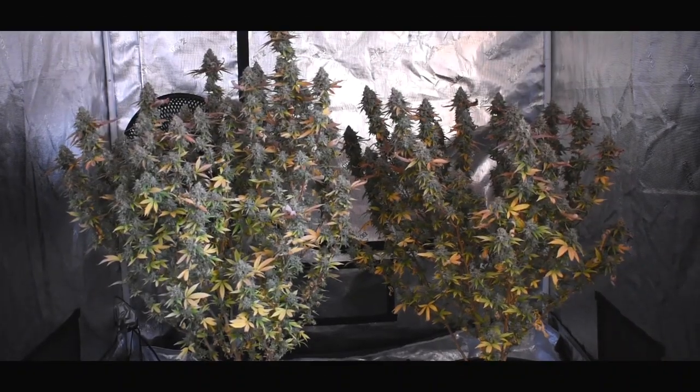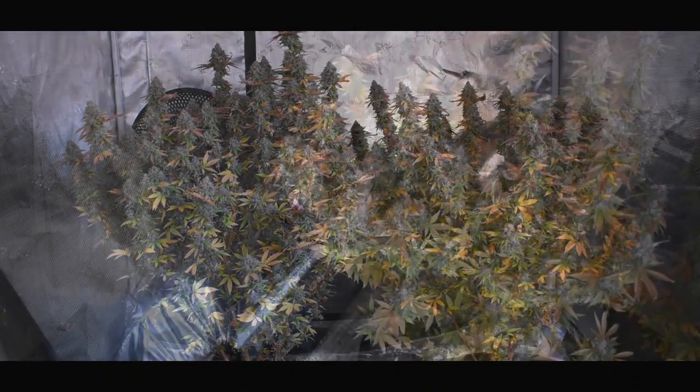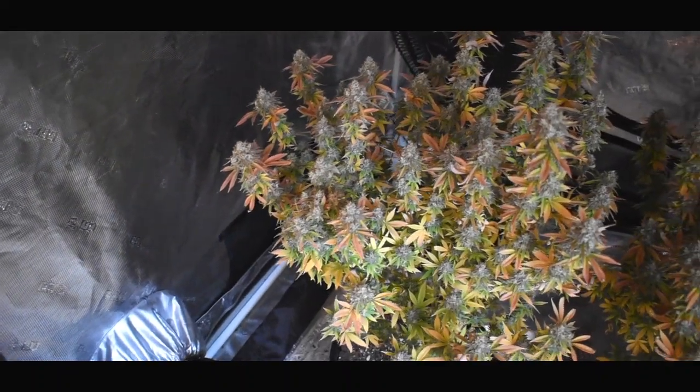We're going to go ahead and shut the Spider Farmer 7000 off completely, and I'm going to be removing that light from this tent.